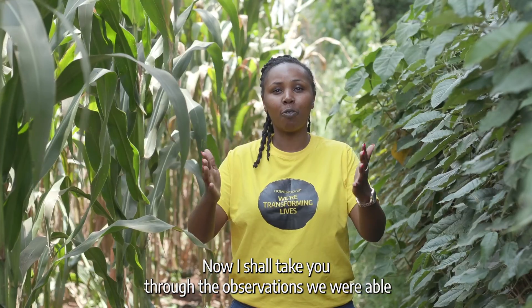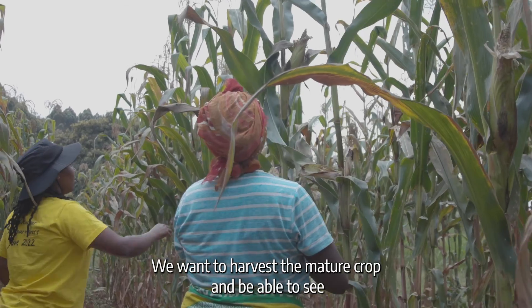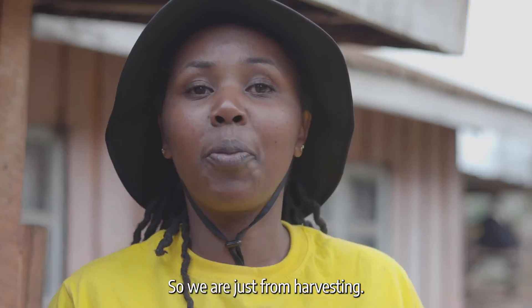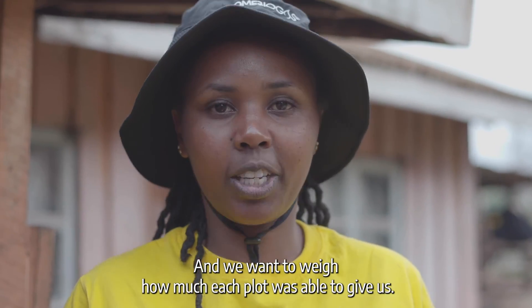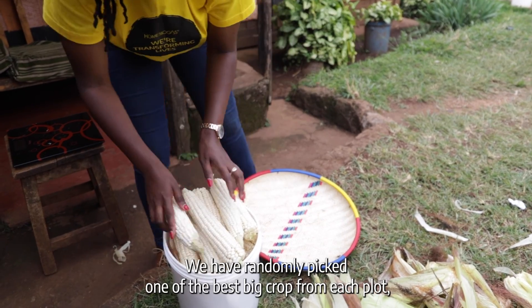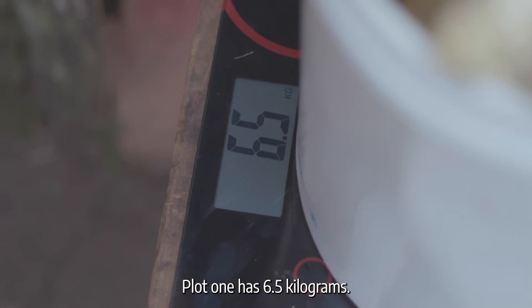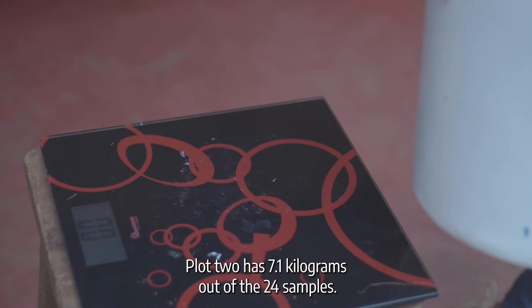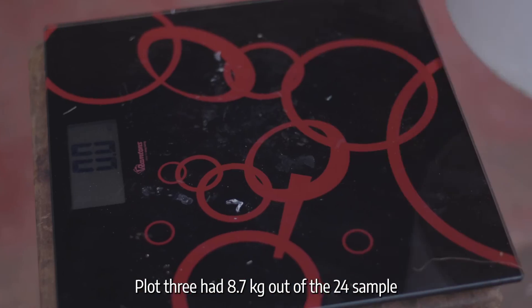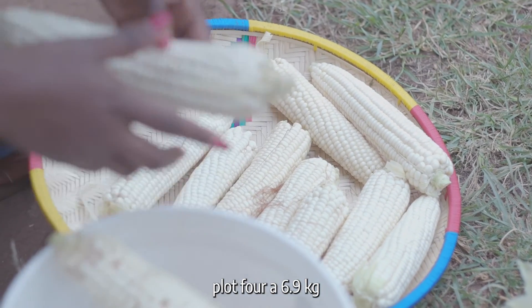Now I'll take you through the observations from this experiment. We want to harvest the mature cobs to see how much yield we get from each plot. We are just from harvesting and we want to weigh how much each plot gave us. I have taken a sample of 24 cobs from each plot, randomly picking the best large cobs. Plot 1 has 6.5 kilograms, plot 2 has 7.1 kilograms, and plot 3 has 8.7 kilograms out of the 24 samples.